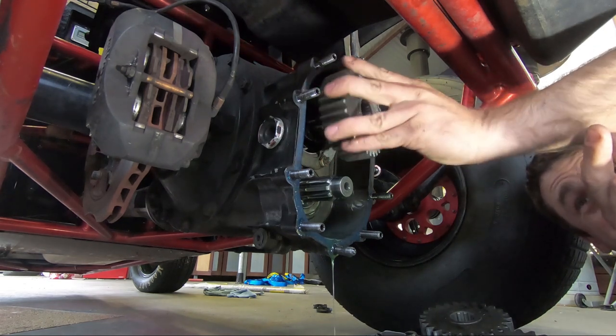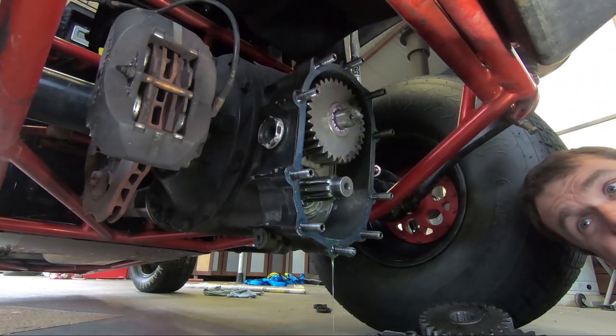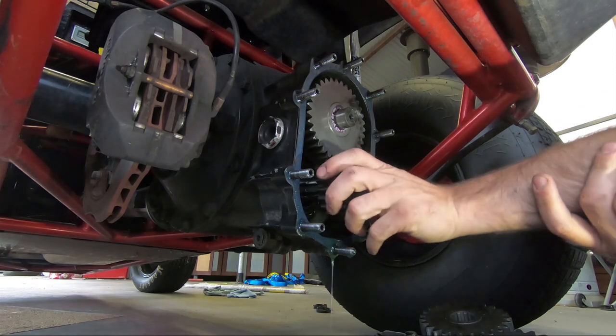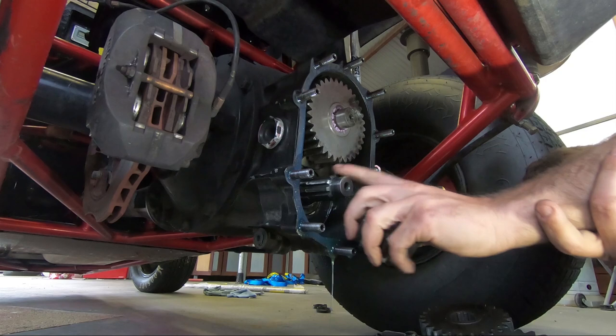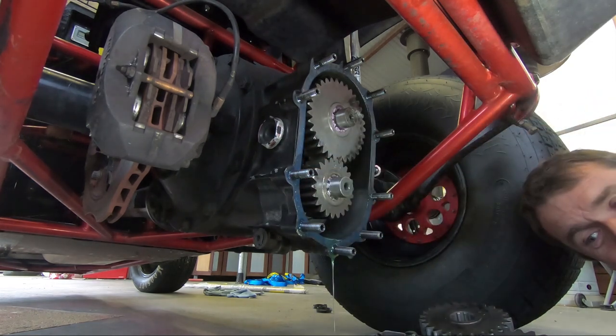So we slip the new gears in. The big gear always goes to the top — well, in Australia racing wingless sprints it always goes to the top. You don't put them in upside down or your gear ratio will be way out. Now this shaft spins so you can normally get it to move around a bit and get it to slip in. That's it.